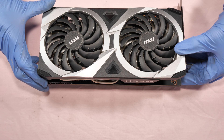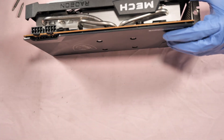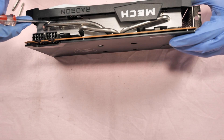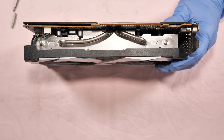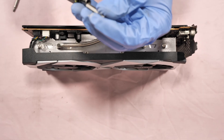The first thing to do if you're going to remove the fan and clean the fan and the heat sink is to remove four screws to take off this shroud — one, two, three, four. I'm going to use the PH0 screw bits.